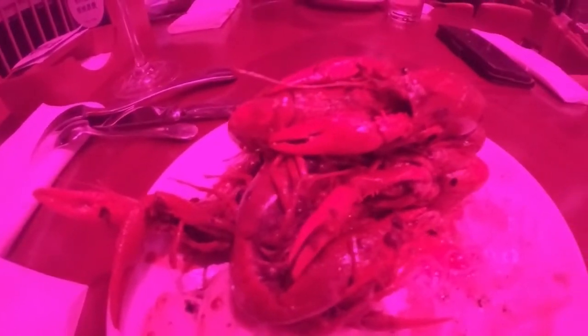Oh my god — crayfish! This was freshly cooked, it's actually really hot still. Chinese people love this and they call it xiao long xia, which literally means little lobsters.